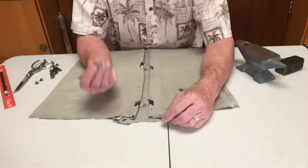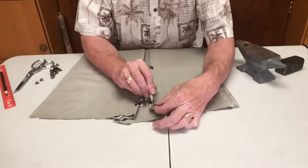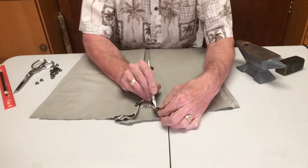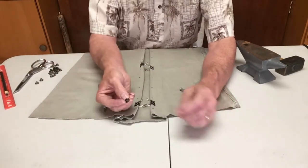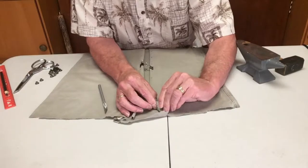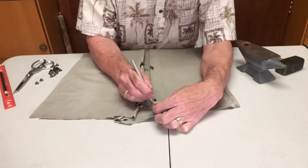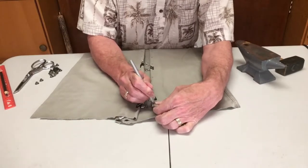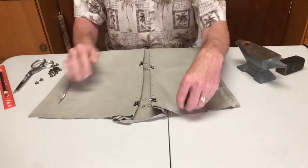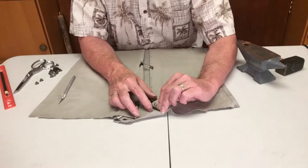To try not to stick yourself, we're going to take this X-Acto knife and I'm going to go through both layers of fabric and make a small hole. That's just to give us enough room to take one of our eyelets and push it through. There I have the eyelet through the hole.